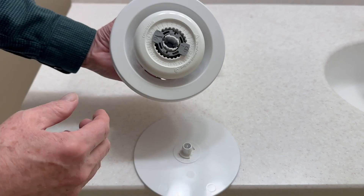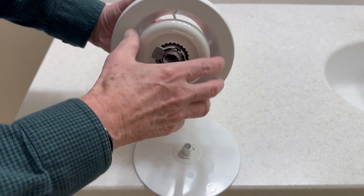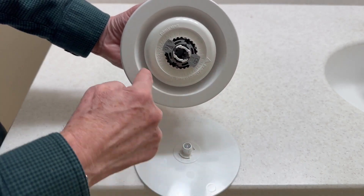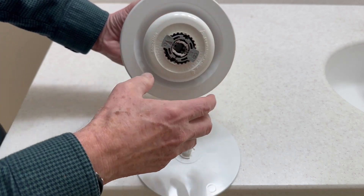This is a valve. They call it a valve because you can pull the locking mechanism out and you can turn this. As I go clockwise, it is moving in, and so that gap is closing, so less air can go in. As I rotate it counterclockwise, it comes out, and I can get more airflow.